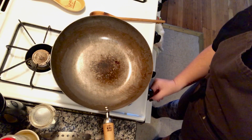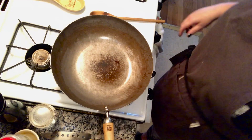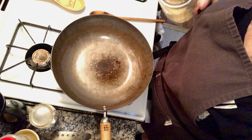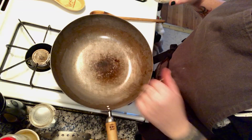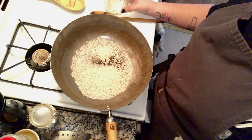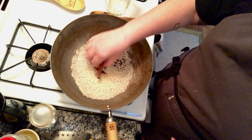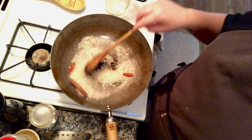Now we're gonna get to the toasted rice part. I'm gonna put my heat on like a medium low — you want to make sure you're not gonna burn this rice. You can use any amount of rice; you're not gonna use that much for the larb, but I like to do a batch so I have it on hand. I have a wok, but you could use a skillet too. Just pour the rice in, and then I like to add a cinnamon stick and these red chilies, because toasting them releases a little bit of their oils and flavors the rice powder.